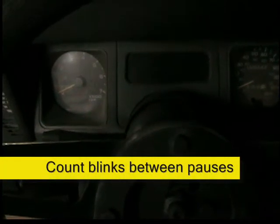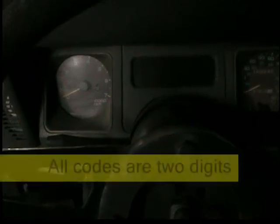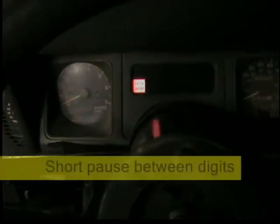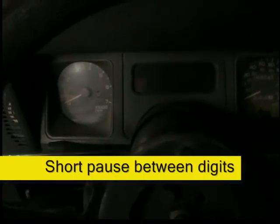Then count the check engine light blinks. So there's one, short pause, one, two, long pause, one, two, short pause, one, two, three, four, long pause.